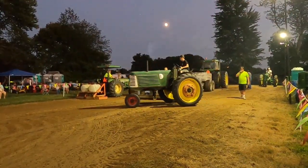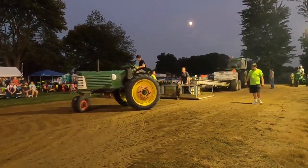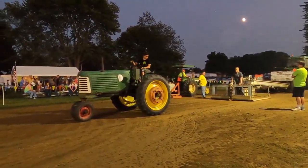Reverse the order of the pull we're doing. So we're pulling 4,500 now, and then we're going to pull 3,500, and then we'll go back and we'll do the double three.